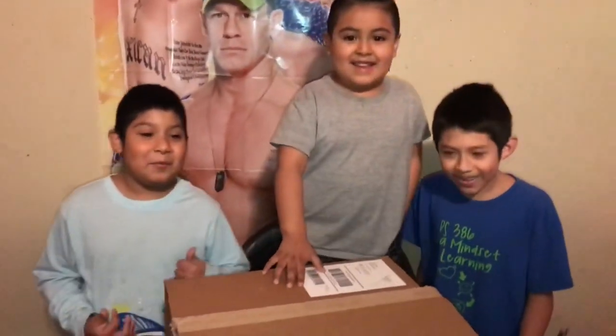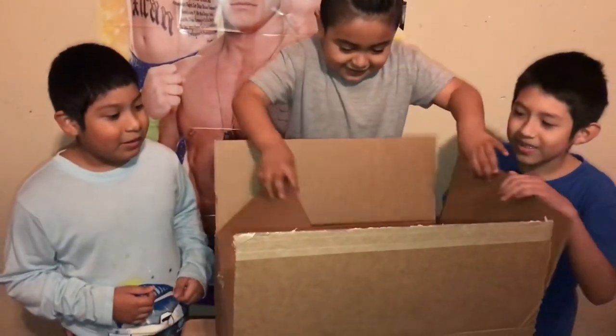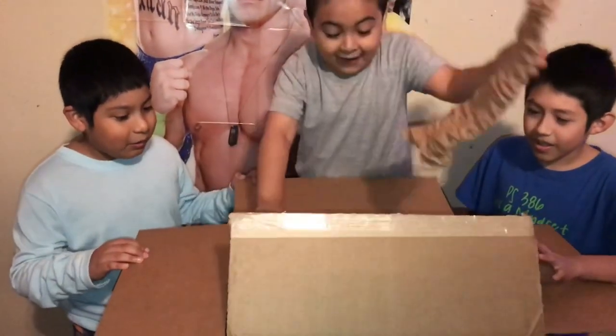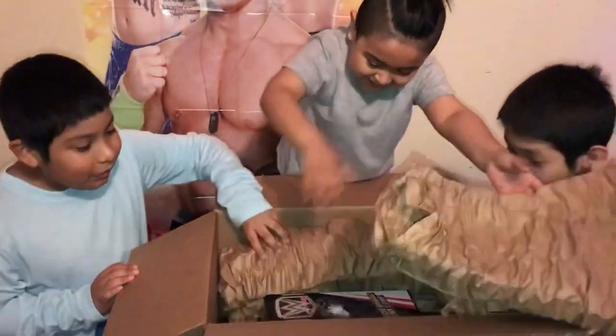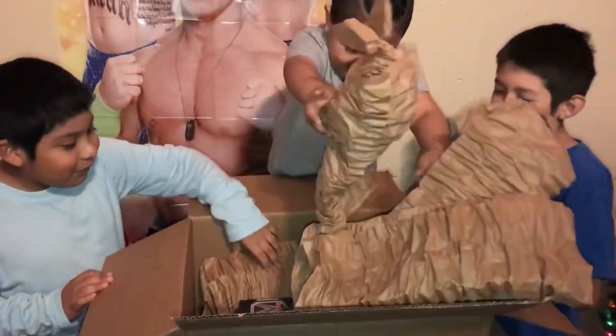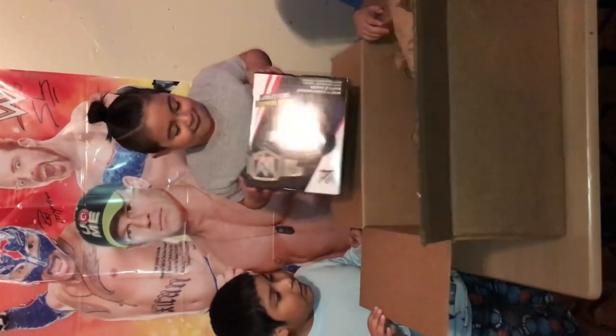And we hope it's good. Ready? So now let's see if it's inside. No way! No way. This is insane.